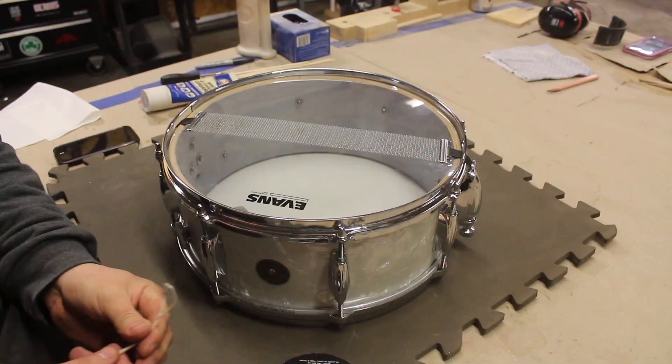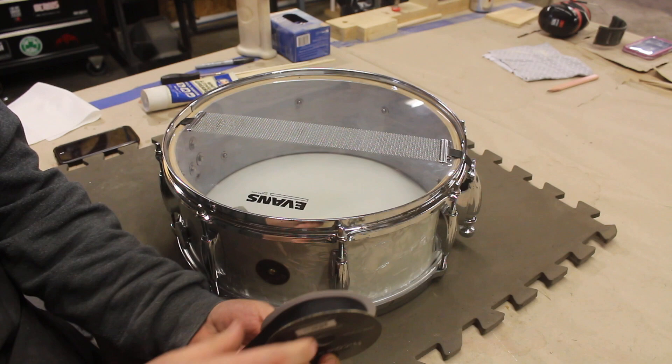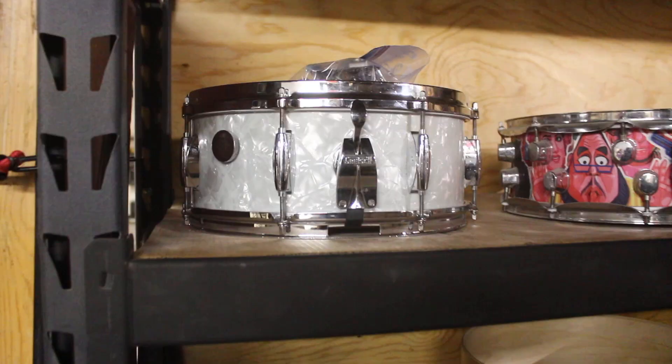Bill and I both dislike snare cord like this, so we use ribbon — cheap at Michael's craft store, just burn the ends so it doesn't unravel. And I think we're good to go. Cross another one off the list — the Gretsch is done.